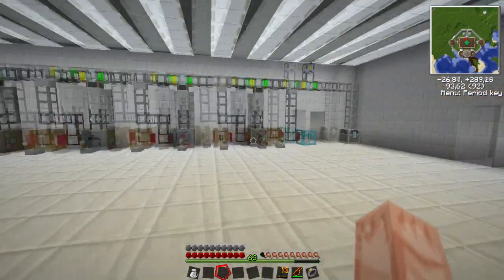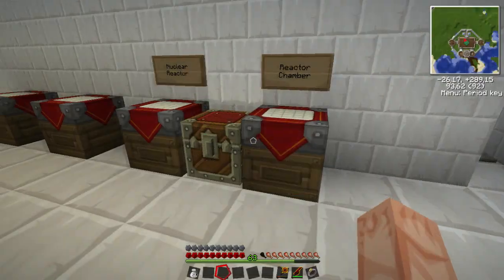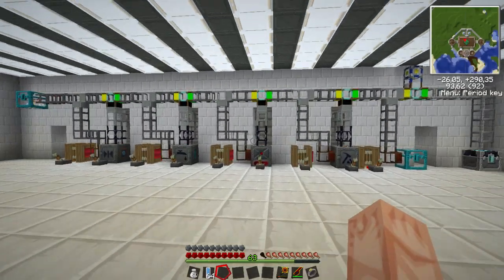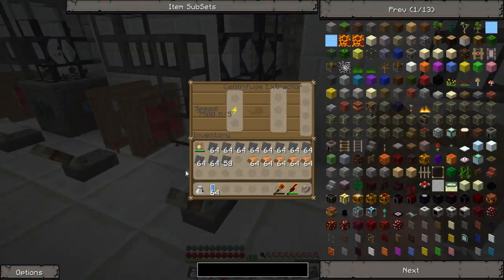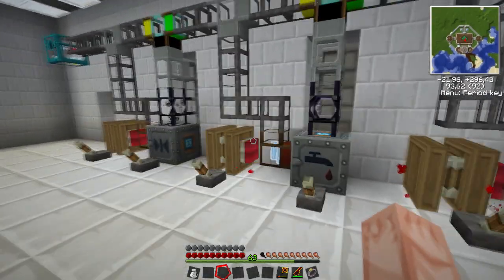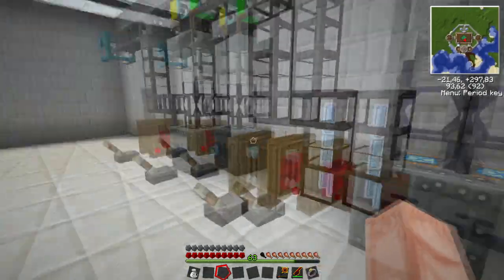First we want to go over making a nuclear reactor. We are going to need some water cells. You do this by just putting a tin in a diamond shape and right clicking over a water source. And we need to put this in an extractor. We are going to need a lot of those for the nuclear reactor — those are coolant cells, that's what it's making right now.